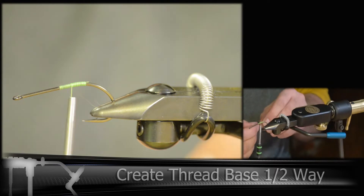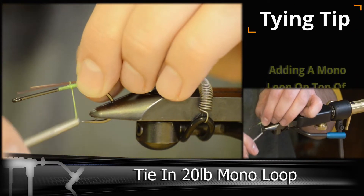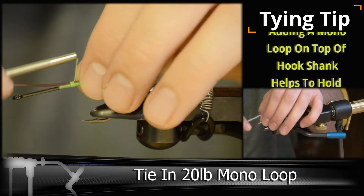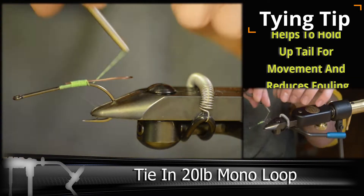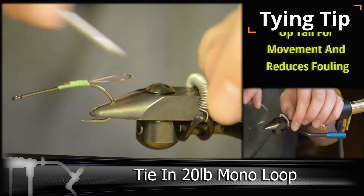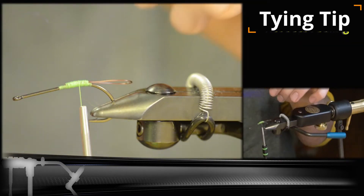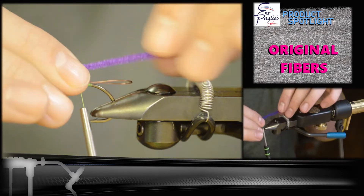To start this fly we're going to be using a size number one saltwater hook. We're going to be tying in a loop of 20 pound mono. This helps support the tail and keep it from fouling on the hook. Once you get that locked in, we're going to be adding a small thin long stretch of original EP fibers.